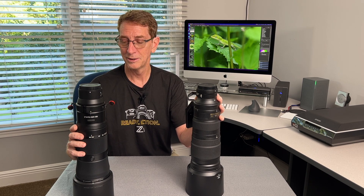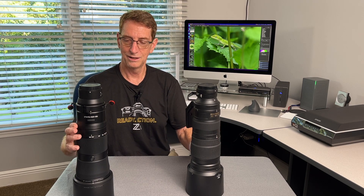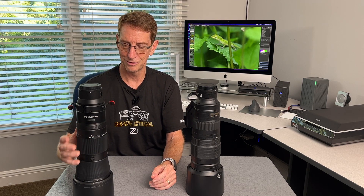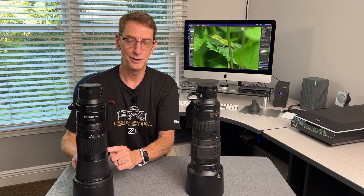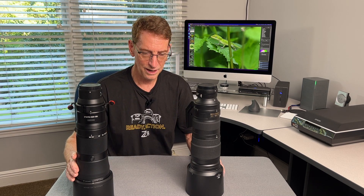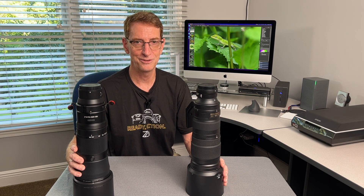Another advantage of having a Z-mount lens on a Z-body is we get a control ring, which you don't have on the F-mount lens, and you get function buttons. They've got four of these buttons all around the lens in different positions, but they all do the same function — whatever you program them to. And of course you don't need an FTZ adapter, which more than once I've thrown the camera in my bag, grabbed the lens, and headed out only to realize I forgot the FTZ adapter. So I don't have that to worry about anymore.